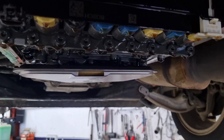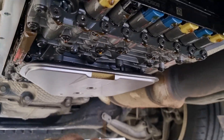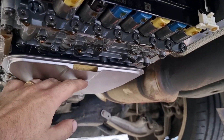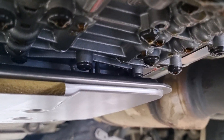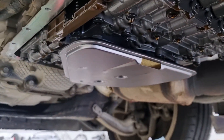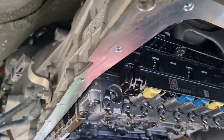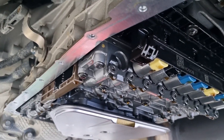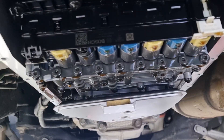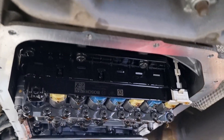This is basically how the filter just sits in there — it actually uses the pan as well to hold it up. You need to look in there and make sure that it goes over correctly. Just a bit of CRC on that seal and slide it on up. We've got our transmission pan face nice and clean — just give the magnets a clean and we'll pop this back on.